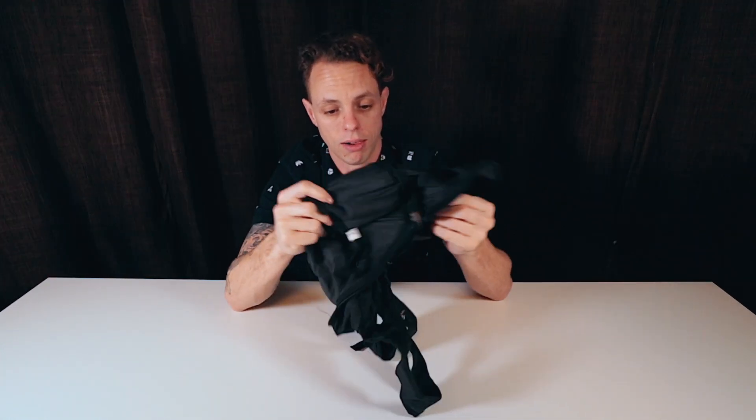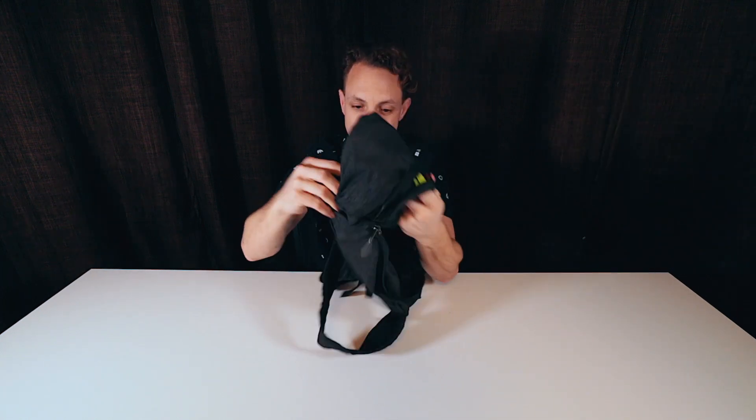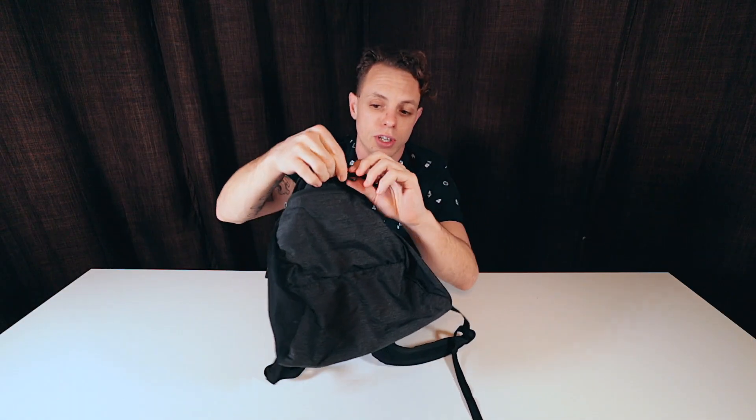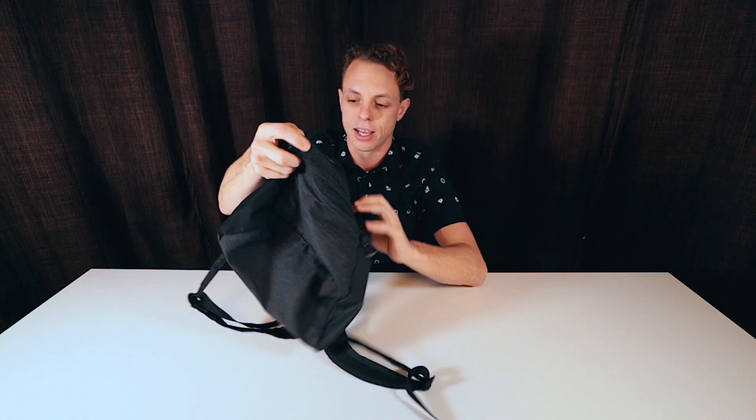So when you fold it, it comes undone like this — and there you go, it's inside out. You get yourself a small backpack like this. It's super cool, it's all just nylon. That clip that seemed dumb earlier is now actually kind of useful — you can clip your keys to it. It can go right inside that front little pocket.